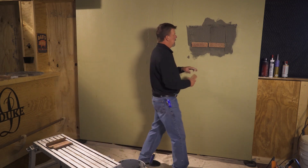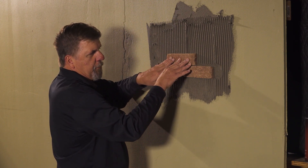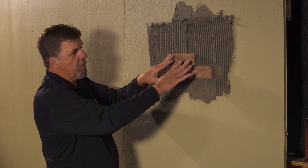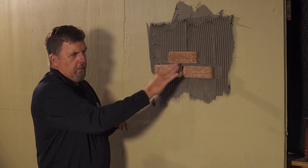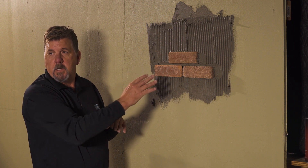Then we'll take our next piece and place it right on top of the Thinbrick. Even pressure — slide side to side, breaking the ridges over and collapsing the mortar behind it. This does a couple of things: when you put your joint in it keeps the joints nice and clean, so when you do your pointing mortar you get a nice even job and a better looking finish. Thanks so much — we'll be right back.